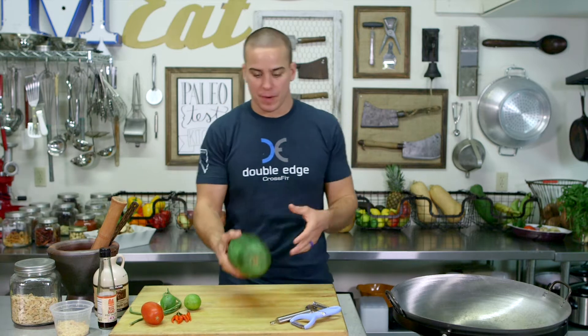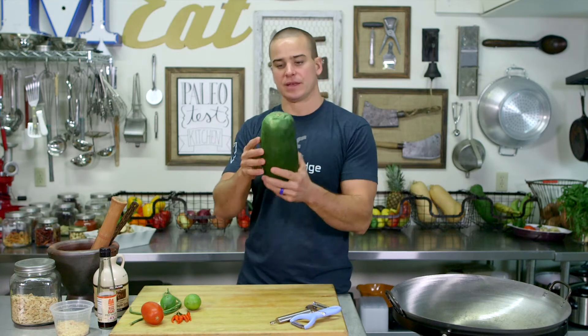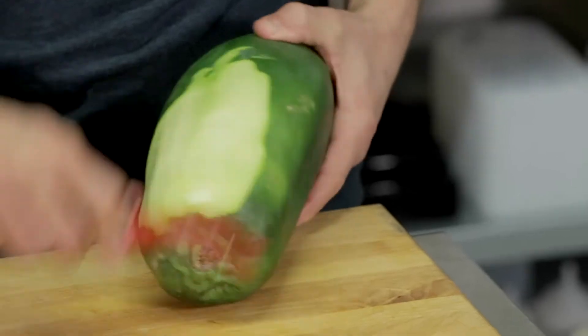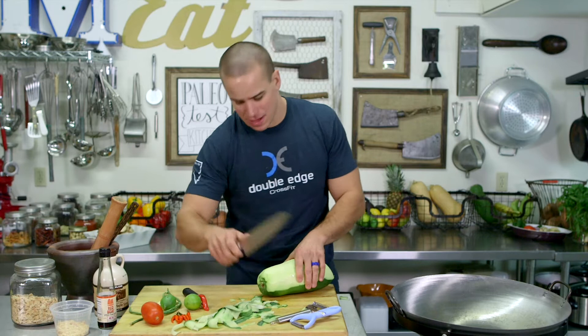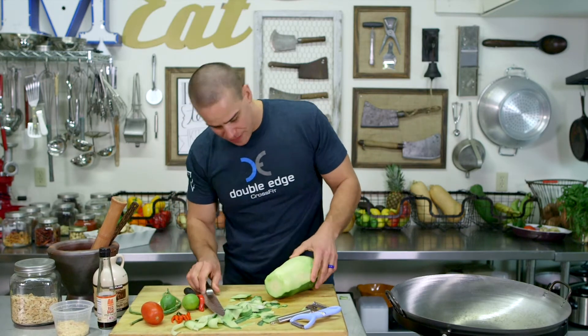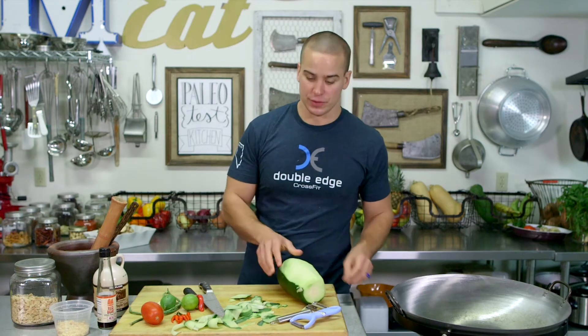Guys, the big thing here is the green papaya. Maybe you probably haven't worked with one before unless you've made this, but this is what they look like. They have them in most big chain grocery stores. We're gonna start off by peeling it — I'm just gonna peel half, just like that. What we'd see at most of the markets is they would do the same thing: keep that half sealed up with the peel until you're ready to use it.